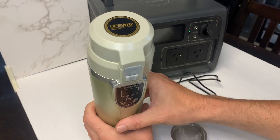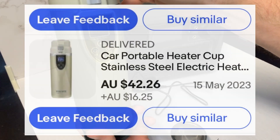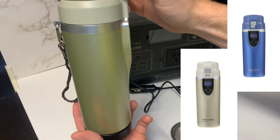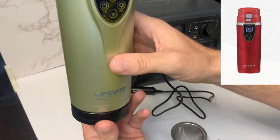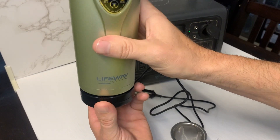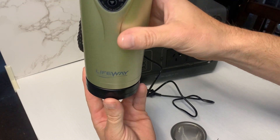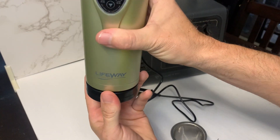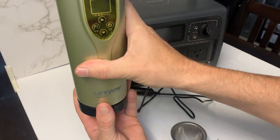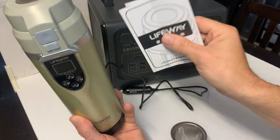Today we're checking out the Lifeway 12/24 volt portable kettle with a digital screen. It's got a few more settings than some of the generic ones you can buy. One thing I like about this — some people may like it, some may not — is that it's got a base that it sits in that delivers the power. That'll come in handy for someone that wants to set it up in a cup holder; they can Velcro it in, take it out, and put it back in to heat it back up.